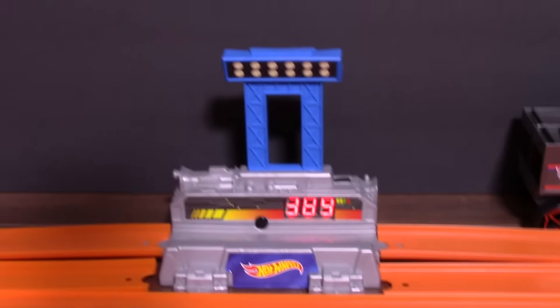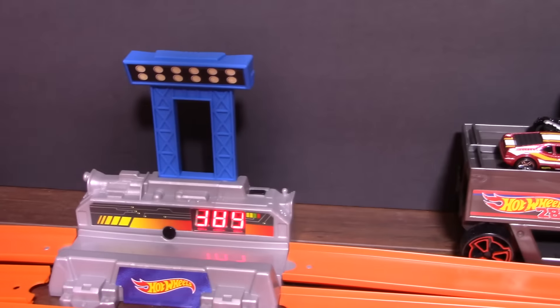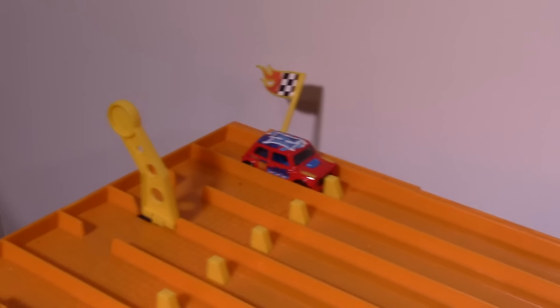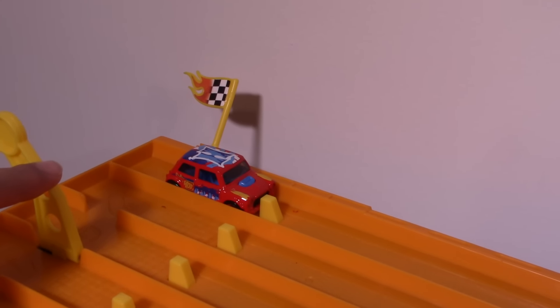389 for its first run, so not too bad. Let's see what it can do for its second run. We'll grab the car at the end here — Morris Mini, 389, not a bad number. Let's see if it can cross the 400 club. Here we go, round two. On your mark, get set, go!